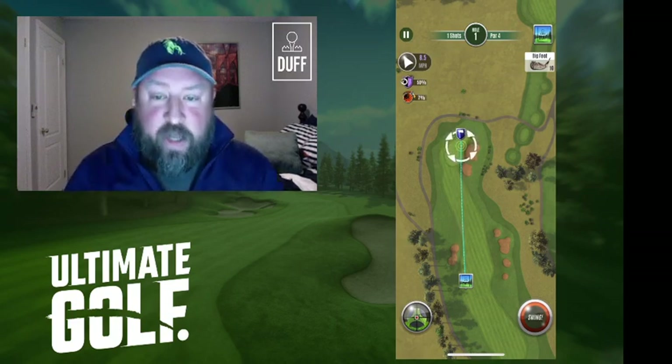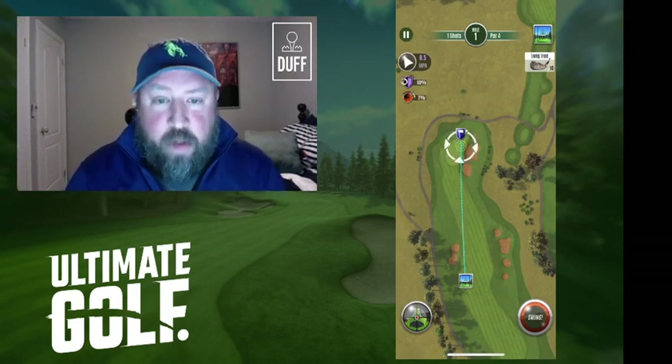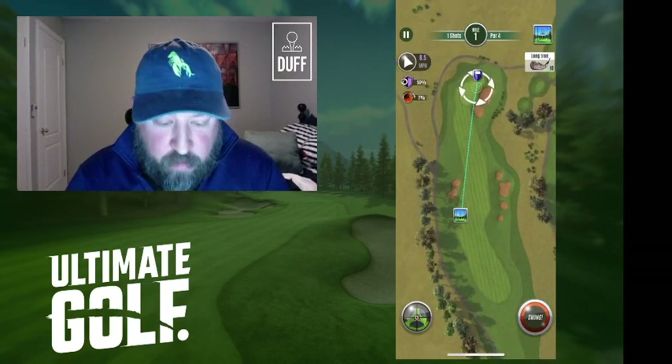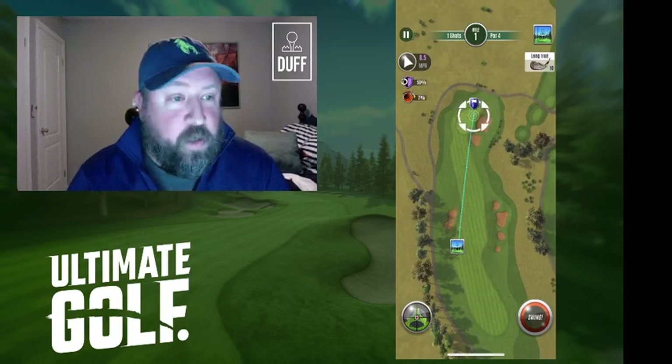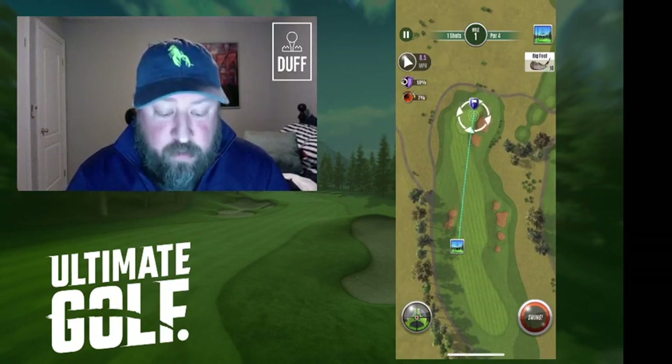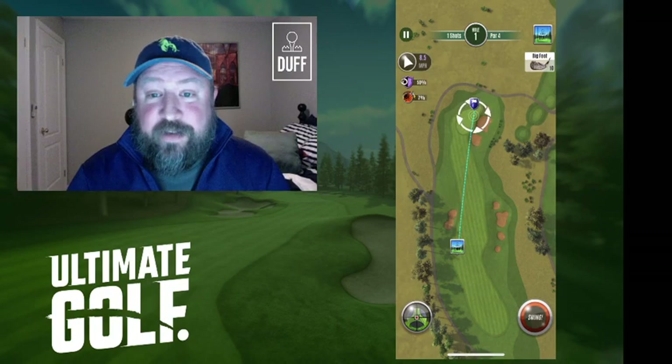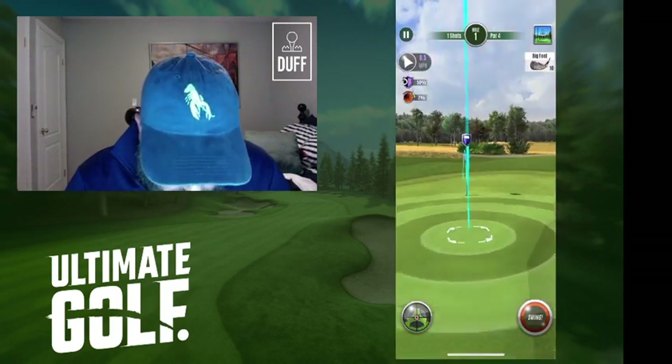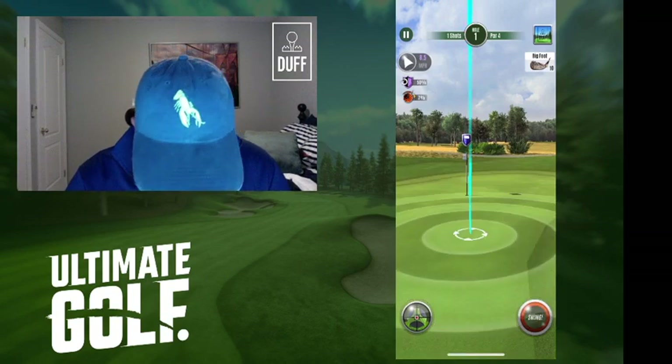Let's get into it. Today we are going to be talking about ball guide and spin control and what you can do. I've already gone ahead and hit my tee shot to right around max Bigfoot range, which if you go and watch my first video, is something I explain on how to do and is very important in getting better in your Ultimate Golf career.